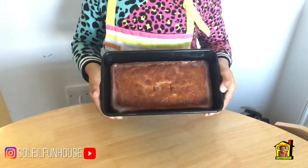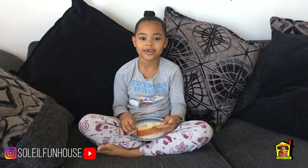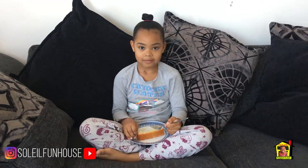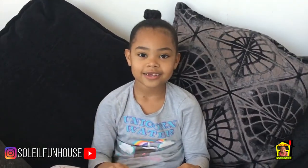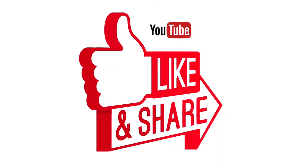And it's finished. This is the next day and I'm eating some more. Yum! Thanks for watching, I'm eating some more!